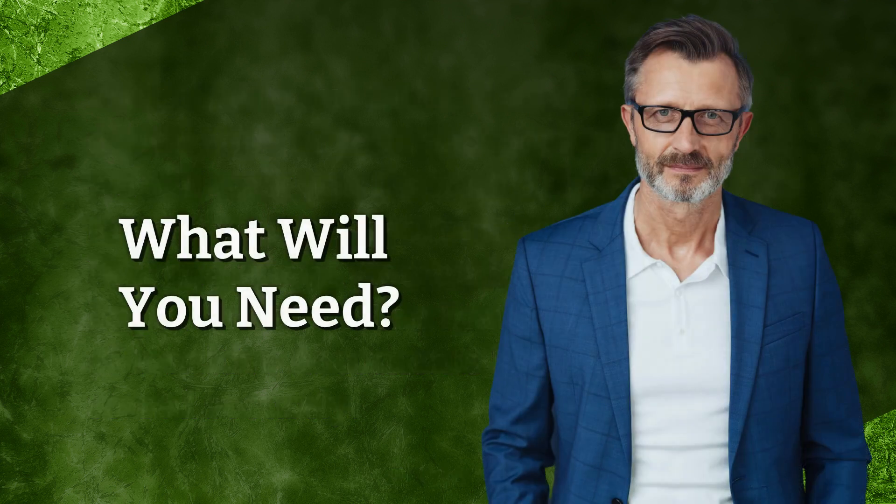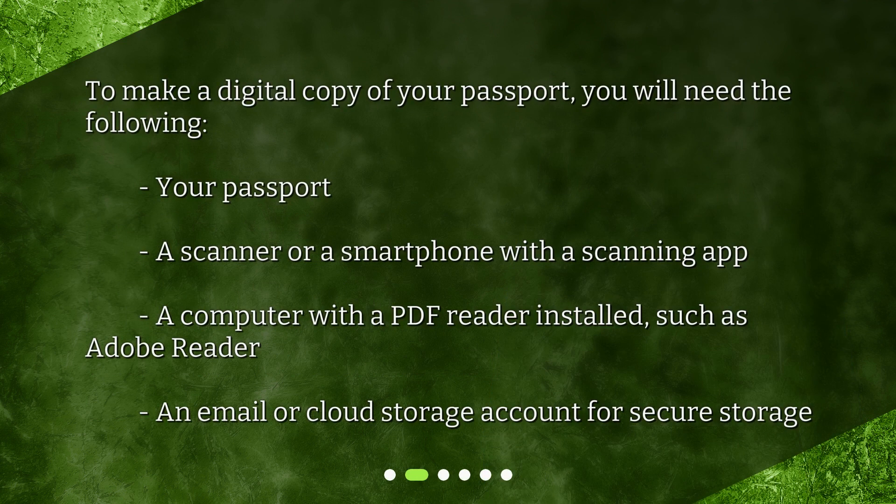What will you need? To make a digital copy of your passport, you will need the following: your passport, a scanner or a smartphone with a scanning app, a computer with a PDF reader installed such as Adobe Reader, and an email or cloud storage account for secure storage.